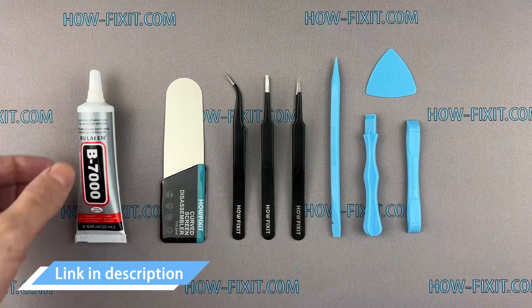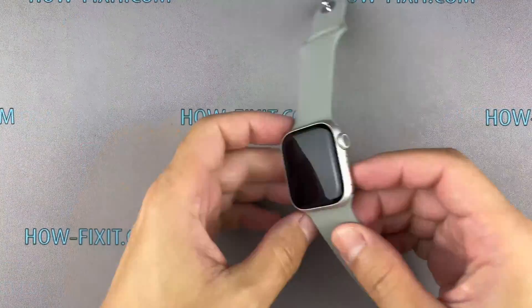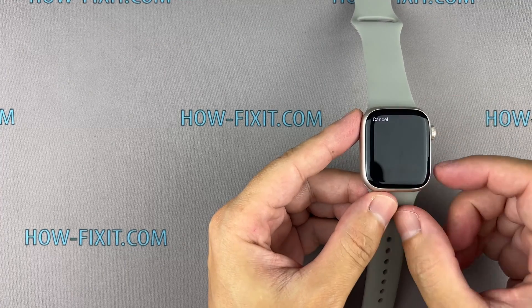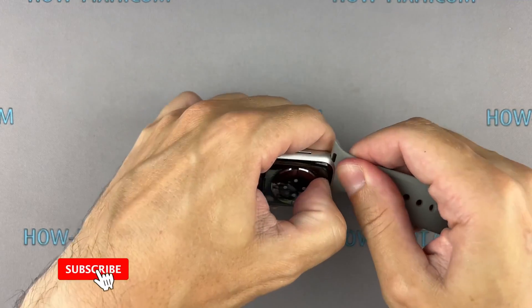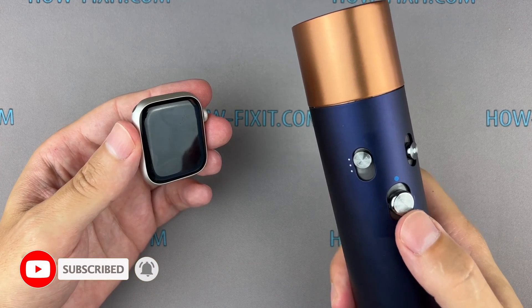I have included links to all the tools you need in the video description below. Before you start, turn off the Apple Watch. If your touchscreen is broken and you can't turn off the watch, press and hold both the side button and digital crown simultaneously. Continue holding while the Apple Watch reboots. When you see the Apple logo, release the digital crown and continue holding the side button until the Apple logo disappears. For a more successful opening of the watch case, warm up the surface of the display with a regular hair dryer.